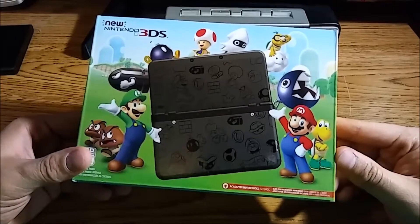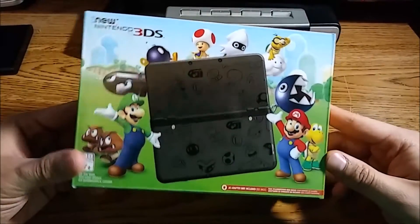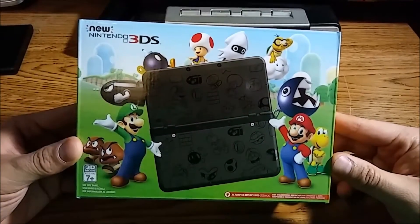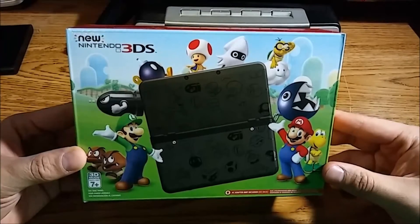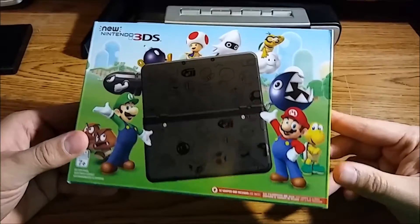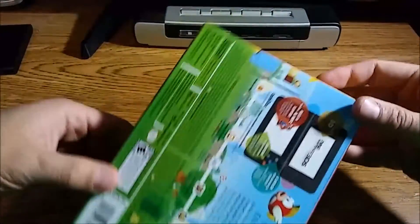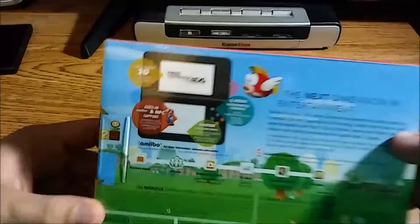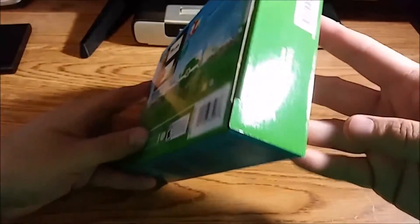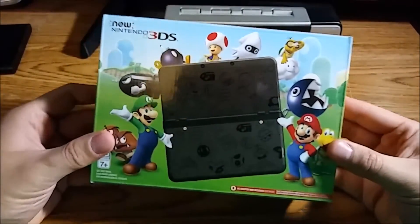Here in the States, this is the Black Friday special new 3DS. They also have a white one, but the white one is basically the same color we've always had — it's just with the Mario face plates. But the black new 3DS is new to the States, and this is really the one I wanted. I was so happy when I saw they were going to make a black one. I had to have it, and only for $100 — it's an amazing deal!